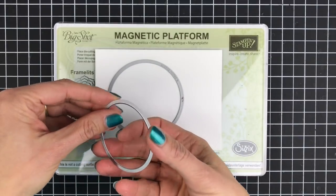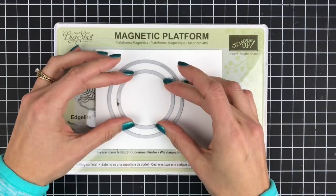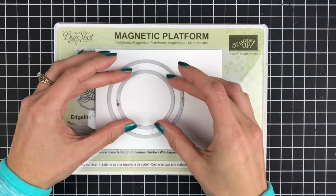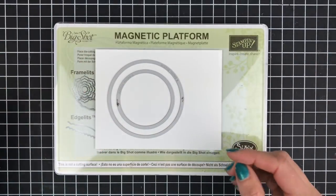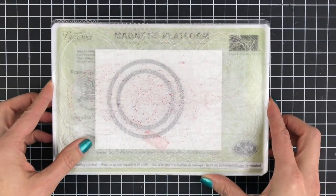Then I'm just going to center the smaller circle right inside of that. You want the ridge side of the dies to be down so they'll do the cutting, and it doesn't matter so much if it's perfectly centered at this point because you're just cutting the circles. Then I'm going to put another clear cutting pad on top of that and run it through my Big Shot.